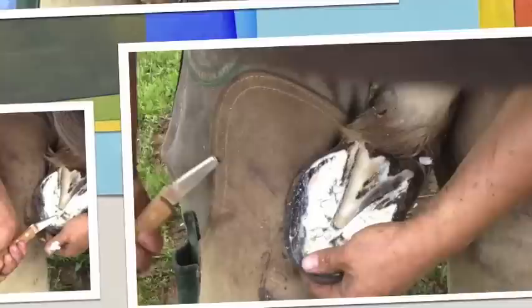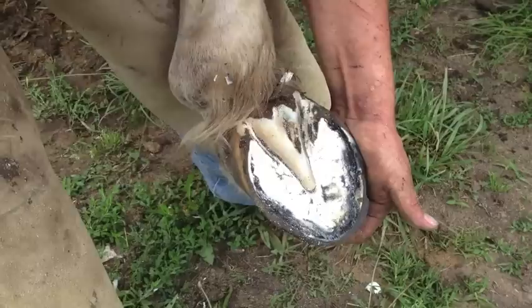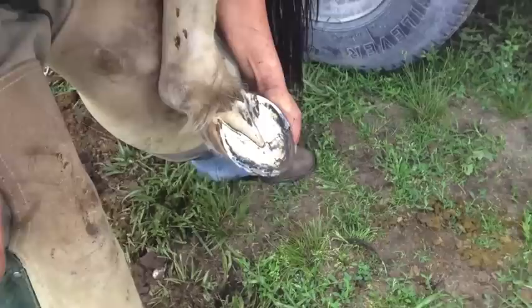It's important to do your knife work — this shows you how much sole we have to address by getting our sole trimmed up properly. Once I'm done nipping, you can see I have this ridge of sole. I'm going to come in and swoop. This will clean out the seat of my corn and define my bar.